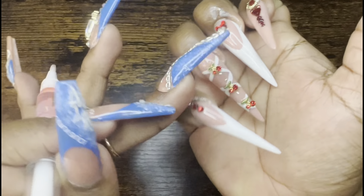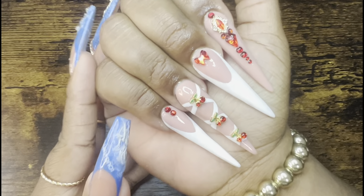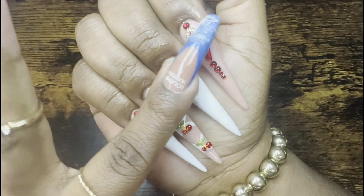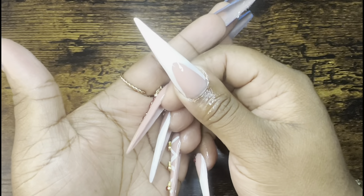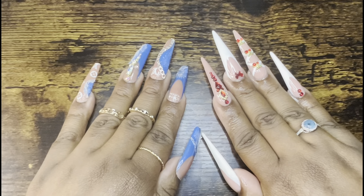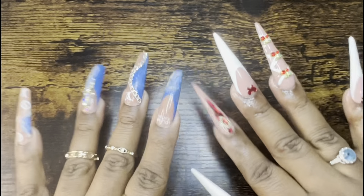Don't forget to drop those cherries in the comments to let me know that you enjoyed this set as much as I did. Look at the charms — gorgeous! Make sure you hit that subscribe button, and always know that I love you guys. Hit the thumbs up, don't forget to subscribe, and I'll see you guys next time.